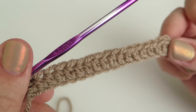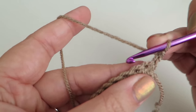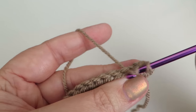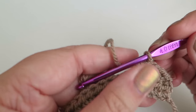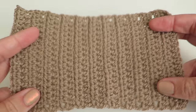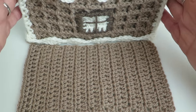At the end of the first row you should have 18 half trebles. Chain two, turn the work around, then start working half trebles all the way across — you'll continue to have 18 on each row. Continue this for a total of 22 rows. Here's my finished panel — the base panel — and if I hold it up against the finished house you'll see it's the right length.